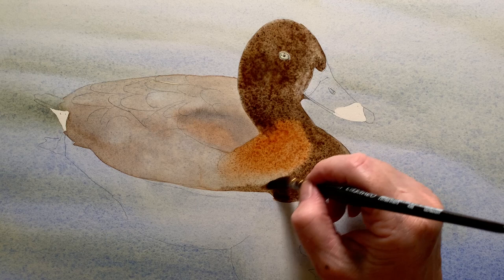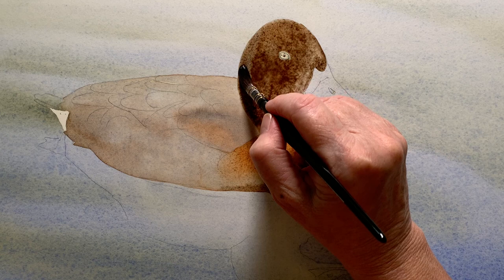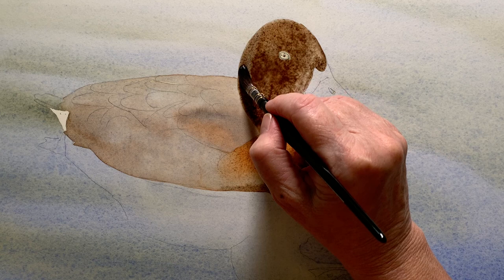If you find that your paint moves uncontrollably on the wet paper, wait until some of the water has been absorbed slightly. You can also adjust the consistency of your paint and check the water level in your brush — sometimes your brush might be too wet when you pick the paint up.